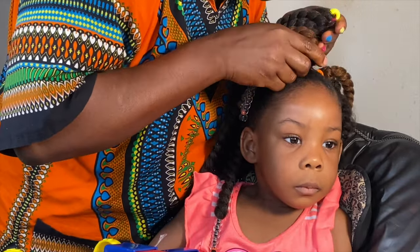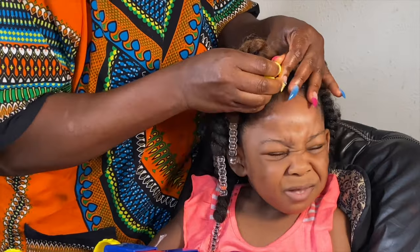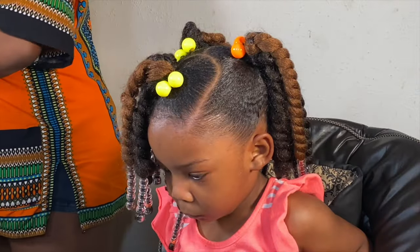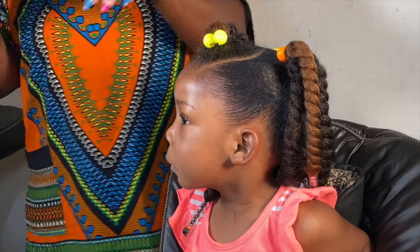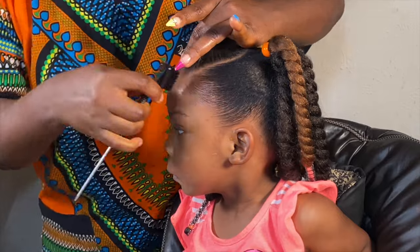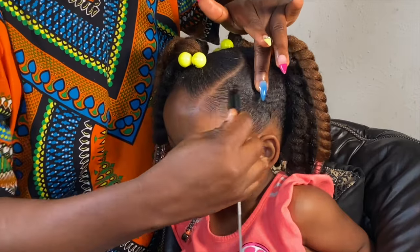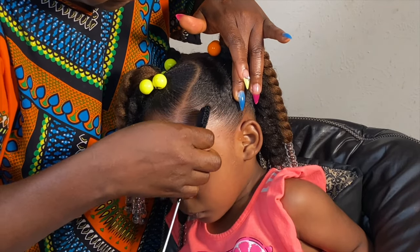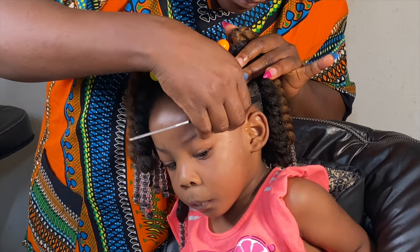She was trying to push the hair off her face, so I had to address that. I did some adjustments, but my nails would not allow me to do everything I wanted to do — I don't know who told me to go fix nails. I love nails, but house duties will not allow me to maintain them. I'm the kind of person that doesn't know how to do things with nails. After that, I went ahead and styled her edges, and you're going to see my beautiful daughter came out looking so good.